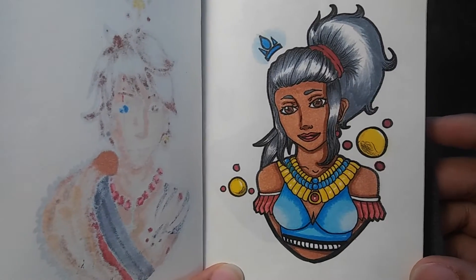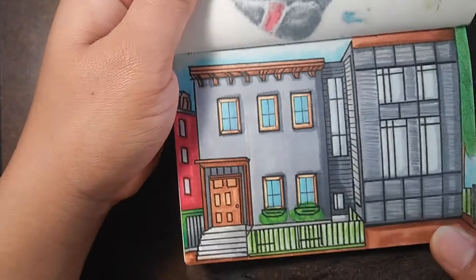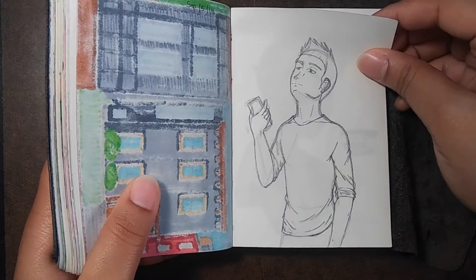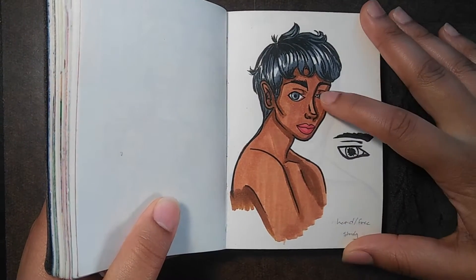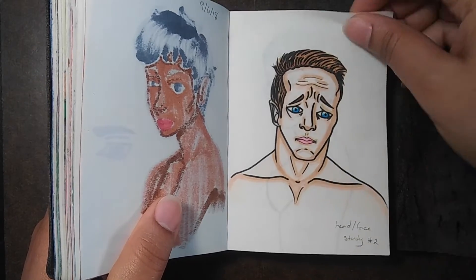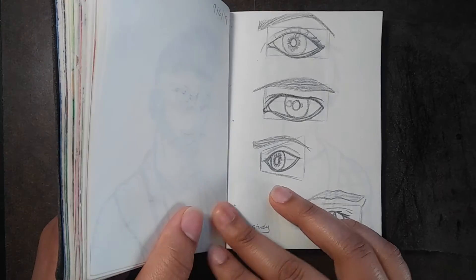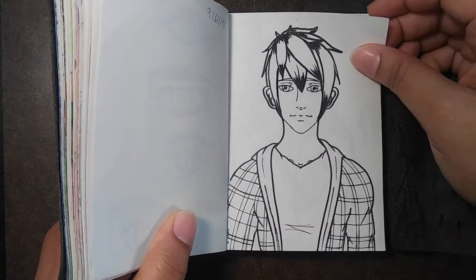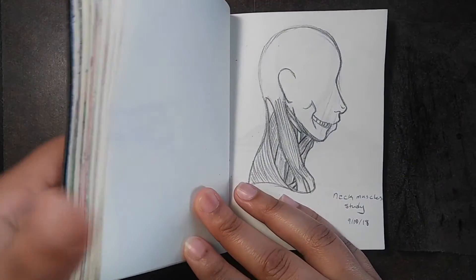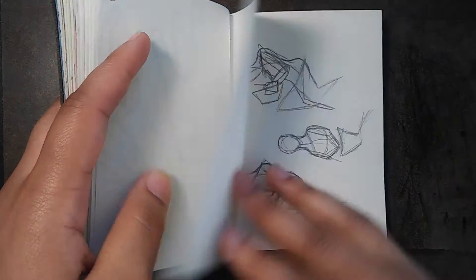I really love how this one came out — it should be a sticker. Tiny house, I actually love how it came out. That eye is way too small. I think this is when I was doing head studies, eye studies, and muscle studies. I think all of this is just random sketches now. Yeah, I think that's it — I have been drawing for about a week.